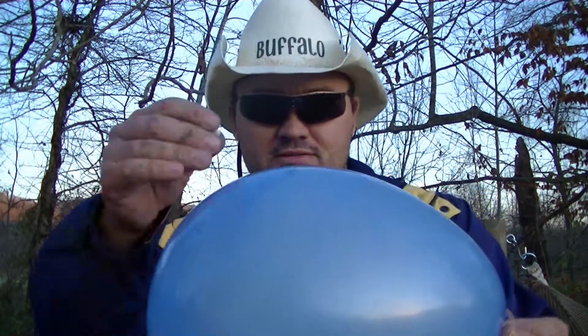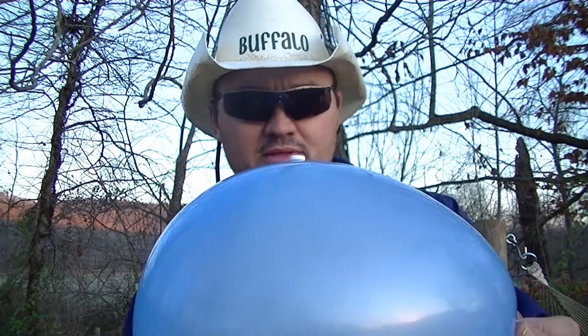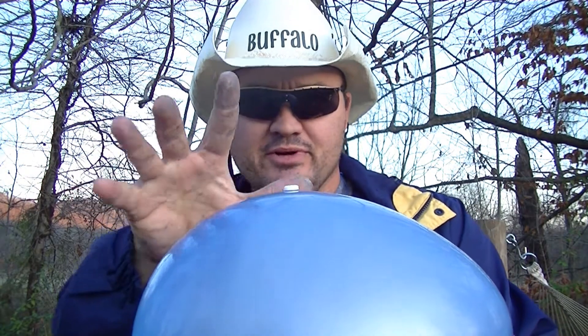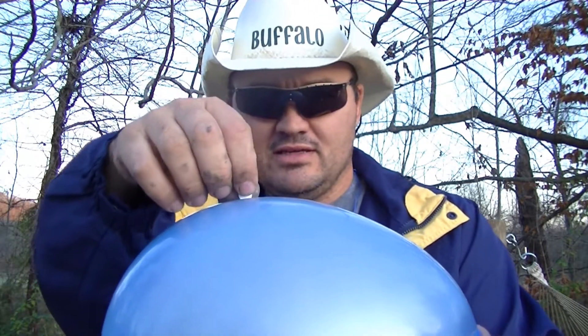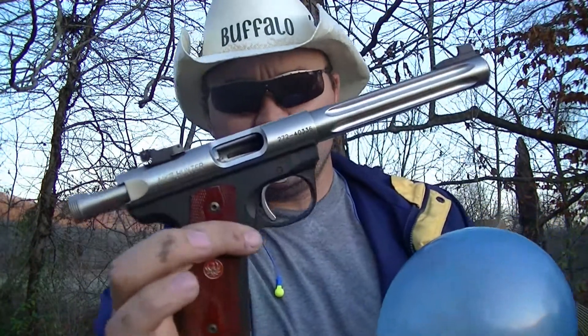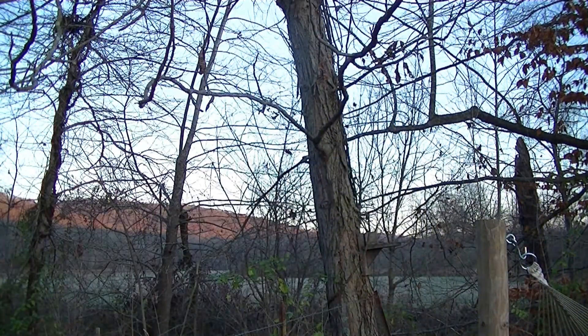I'm going to take a balloon like this, take an aspirin and put it on top of that balloon, and use my .22 and try to blow this aspirin up without puncturing the balloon. So it's going to be a pretty tough shot — I've never attempted it before. Of course I'll be using my Mark 3 Hunter .22.